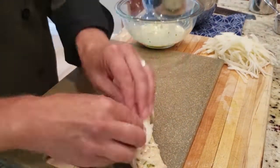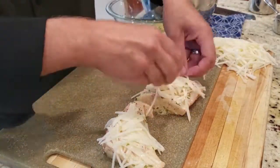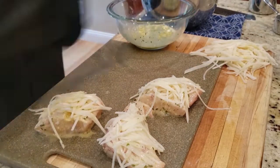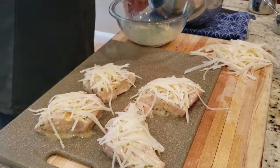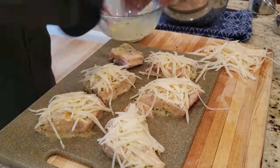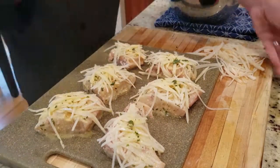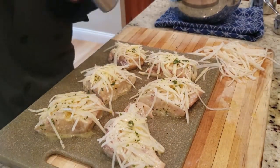Then we'll take the fish, dunk it into the egg batter, and place a little bit of the shredded potato on top. We'll do that to every single piece. If you don't have a mandolin, you can cut the potato really fine or use a cheese grater. Once all the fish is coated with the potatoes, we'll drizzle just a little bit of the egg wash over the top, then put a little bit of salt and pepper over the top.